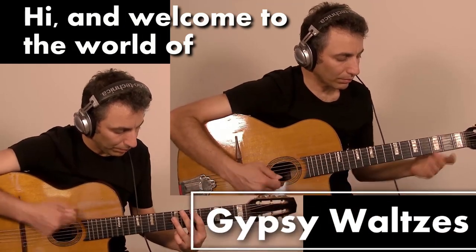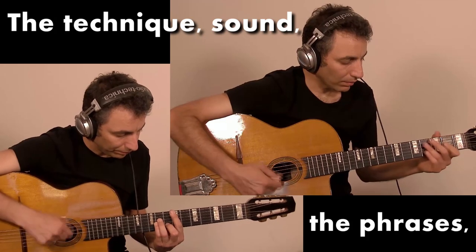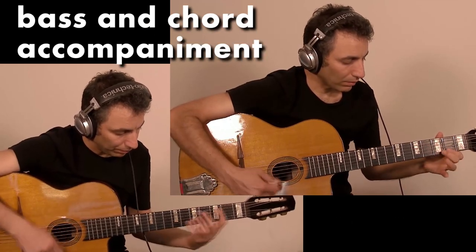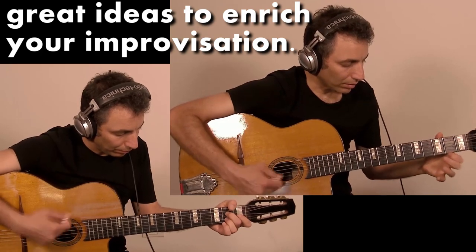Hi, and welcome to the world of Gypsy Waltzes, where you have it all: the technique, the sound, the phrases, the bass and chord accompaniment, the feel, and great ideas to enrich your improvisation.